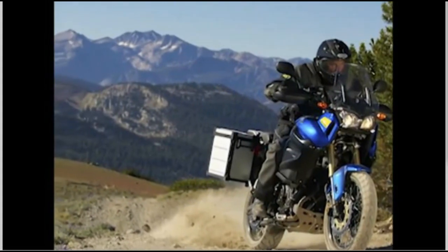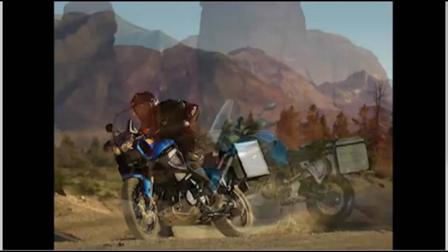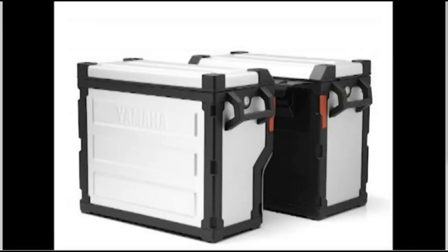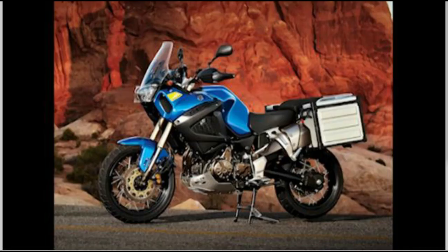Everything from cross-country trips to round-the-world adventures that may take years to complete. To help you pack for your own adventure, Yamaha Genuine Accessories are offering side cases and a top case styled for function and to give the Super Ténéré the famous Dakar race bike look.